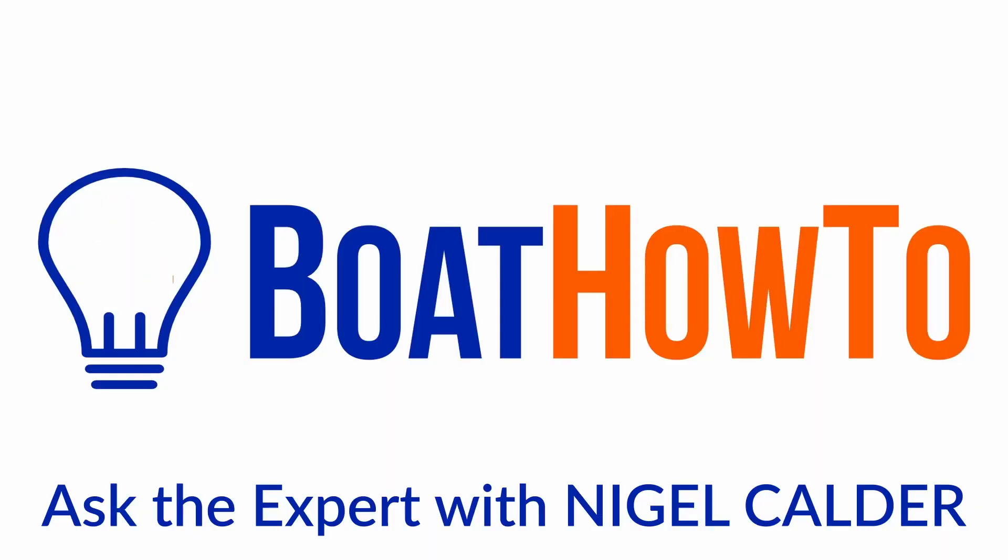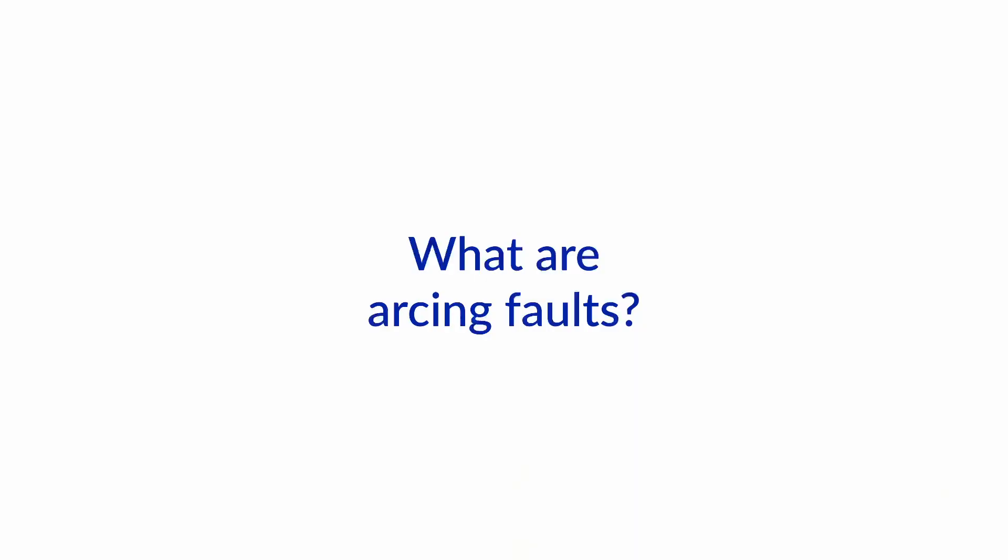Arcing faults are now one of the leading causes of fires on boats. Hello and welcome to another one of our Ask the Expert series here at BoatHowTo. I'm Jan Attenstedt and I'm Nigel Calder, and today we want to talk about arcing faults.